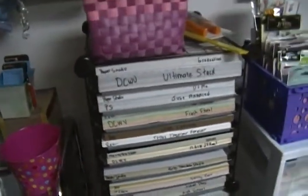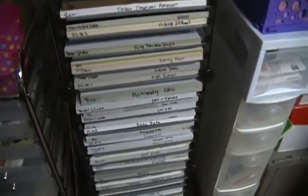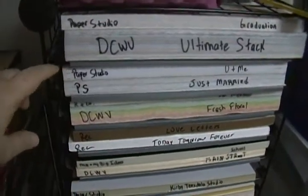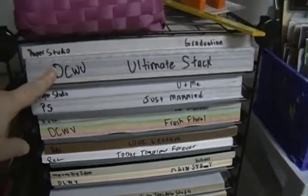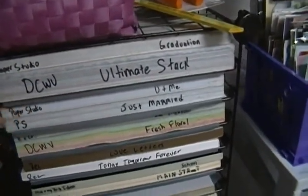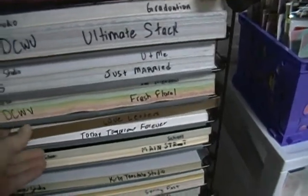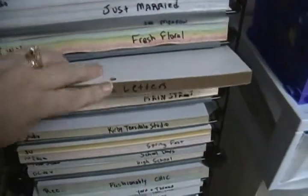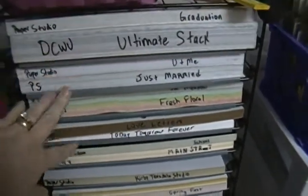I'm gonna walk over here — some of you have seen this before. Let me move this out of the way. This is the paper stack organizer — I think I got it from Hobby Lobby. It goes all the way down and has these sections. I do the same thing with these — I write the name on it, but in order for me to read it right it has to be upside down, so you can't really see it.